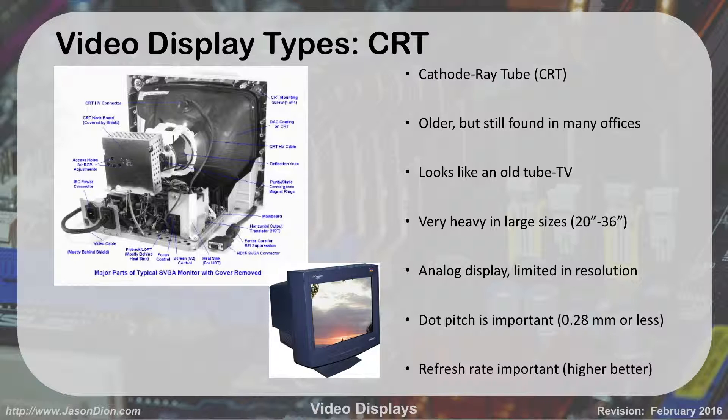The first one is called a CRT. Now if you run into a CRT at work, you should immediately put in a purchase order to get a new LCD or LED one because they're harder on your eyes and they're really old. I don't know many people who have used them past the year 2002. But we still need to know what they are. CRT stands for cathode ray tube.